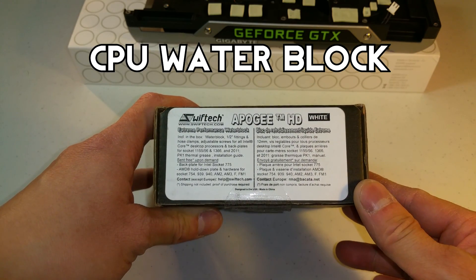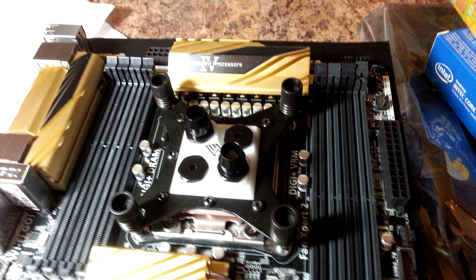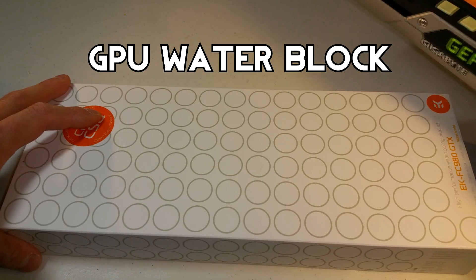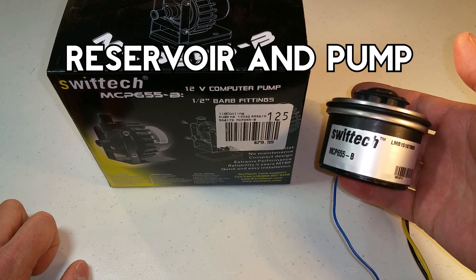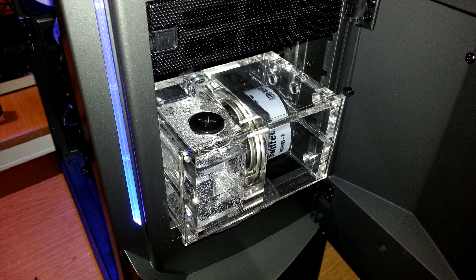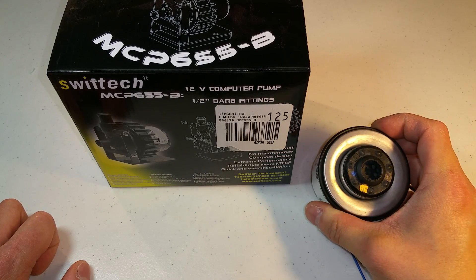First you're going to need a water block for your CPU. Be sure to buy one that's compatible with your chipset. If you plan on GPU water cooling, you can buy a water block for your GPU as well. Next you're going to need a reservoir and a pump. The set that I have can be used together to fit into your 5 and a quarter inch drive bays.